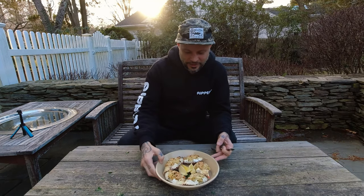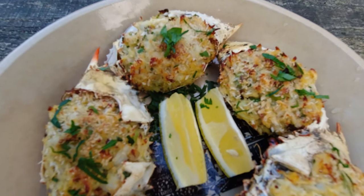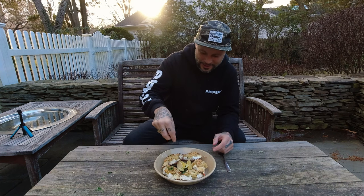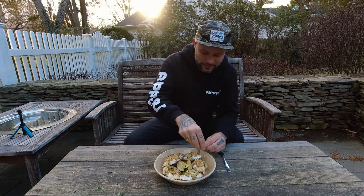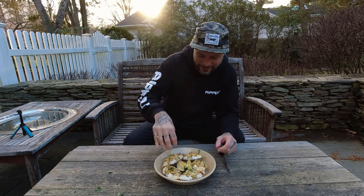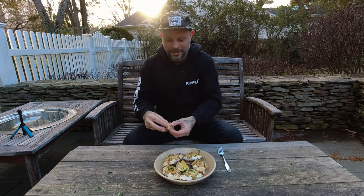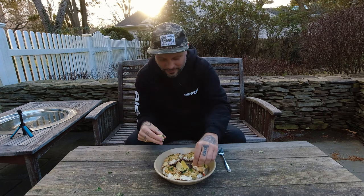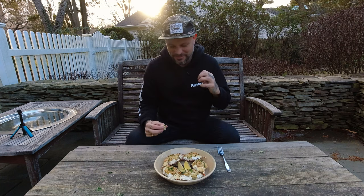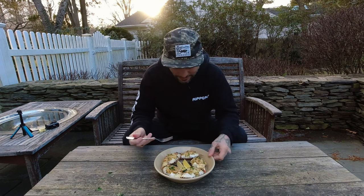I pulled these from the oven — they are a beautiful golden brown. The smell coming off of them is incredible. I chopped up a little bit of parsley to put on top to keep it real New York Italian restaurant style. Can never have enough parsley, and a little bit of lemon. I cannot wait — let's dig in.